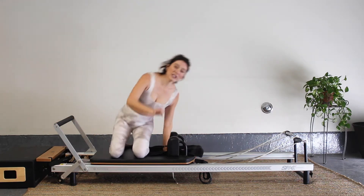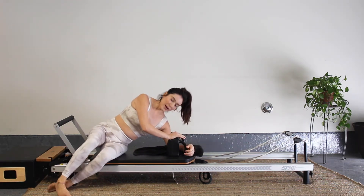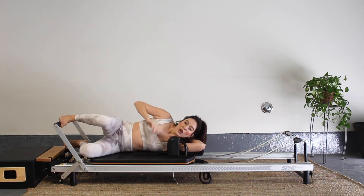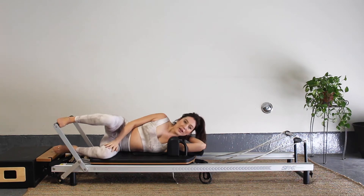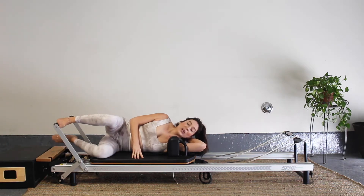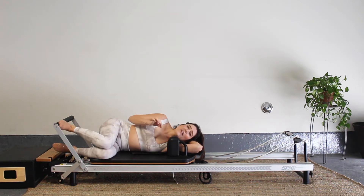We are going to start by laying on our side. I'm going to come down onto my left side. Come on down, depending on how big your belly is — take your time. We're going to place our right foot onto the bar and rest our left leg onto the carriage, or you can have it straight out, depending on what feels comfortable. If you have a mini ball, you can use it to help with your head. This is starting with heavy springs; if it's too heavy, especially for my pregnant moms out there, go ahead and take one heavy off. Do what's comfortable for you — don't follow my lead. Always pay attention to your body.